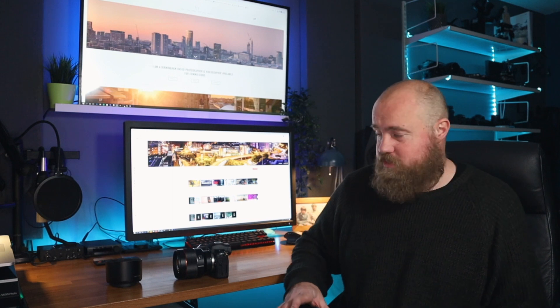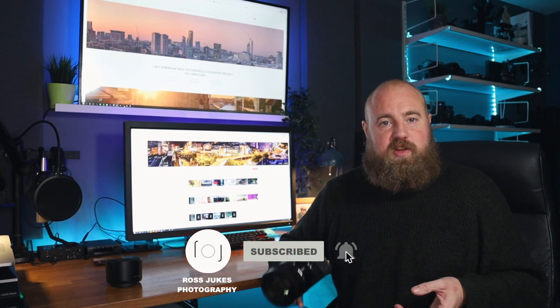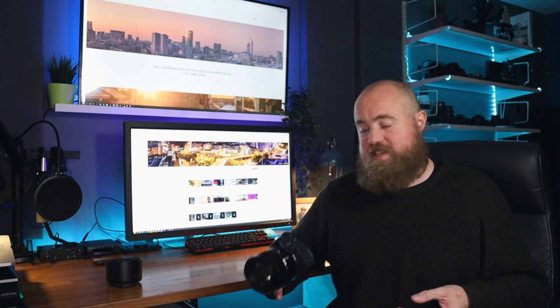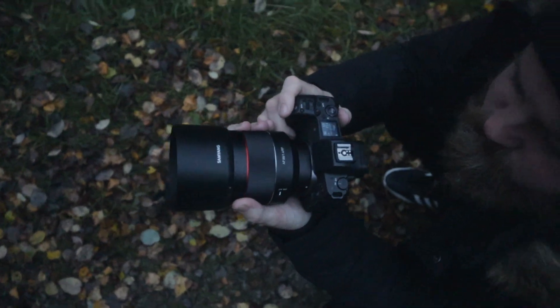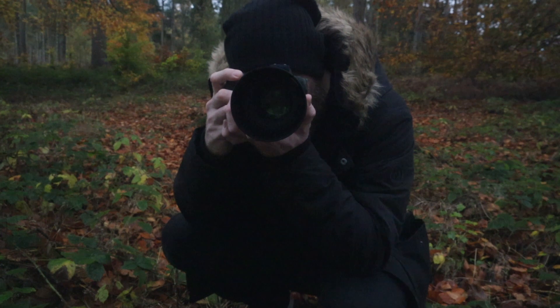Hello and welcome to another video, hope you're all good. Today we're actually looking at something new for once. My last few videos have been about film photography and older cameras, so it's definitely nice to get my hands on an actual new piece of kit — and that is the 85mm f1.4 RF mount from Samyang, and I've really enjoyed using it.